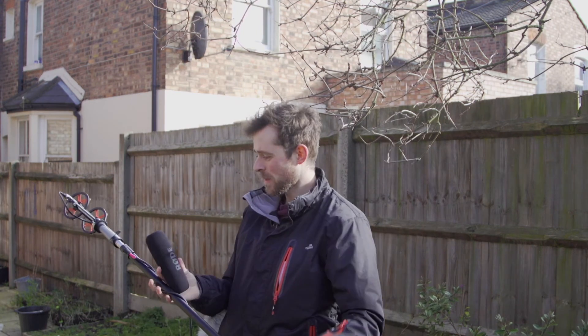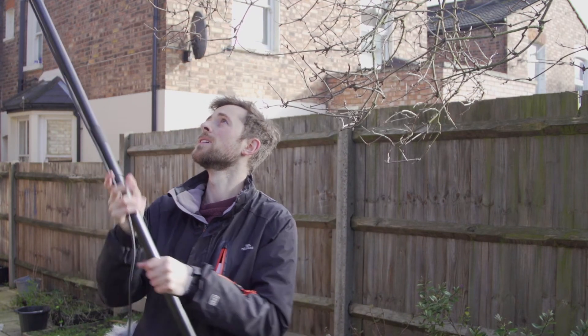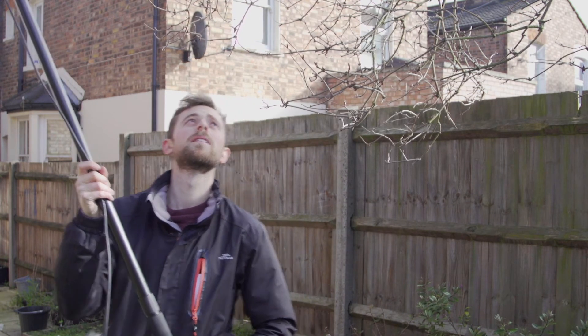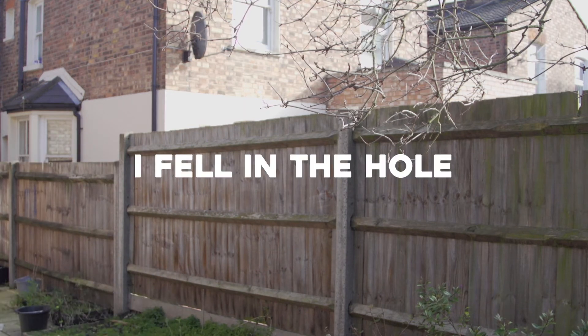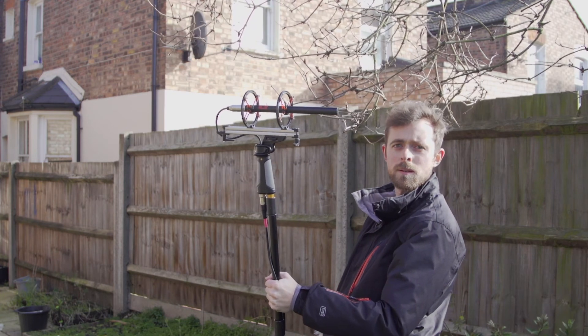If only there was some wind to demonstrate this with. And last, this is what happens when you don't have any sort of protection on the microphone whatsoever. So you can see it doesn't take much for that to be unusable. And that's why you need a blimp if you're going to be booming outdoors. It is a bit of an investment, but it's totally worth it.